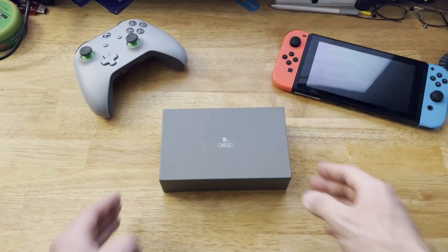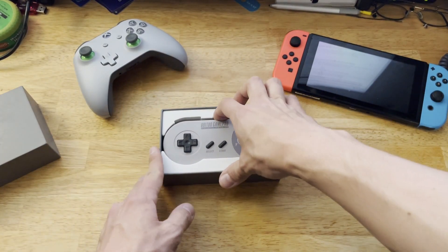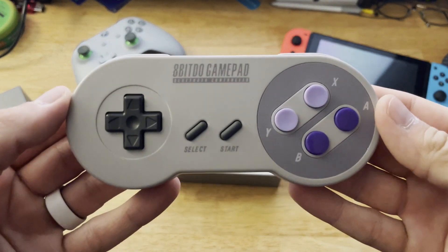So without further ado, let's go to the office. There it is, the controller in all its glory. Don't get too carried away though, because we have to put it back down so that we can go to the 8BitDo website.